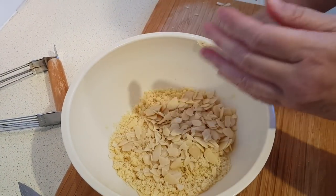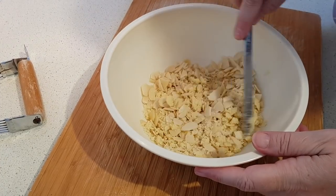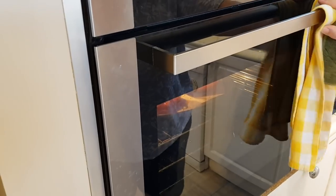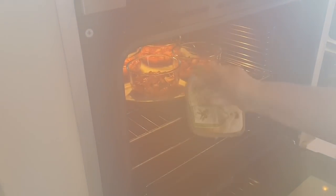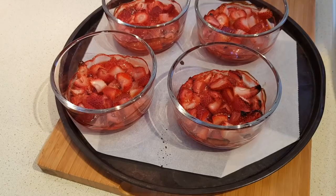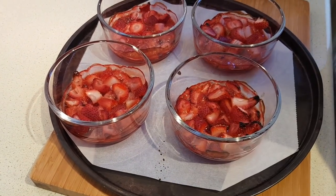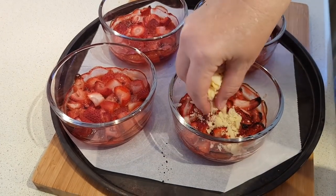I'll just mix those in with the crumbs. Now we're just waiting for the strawberries to be done. Oh, I can smell the strawberries — it smells wonderful! So that's been half an hour. I'm going to leave the oven on but pull these out. They're very bubbly. Now we're just going to take our topping and divide that amongst each one.